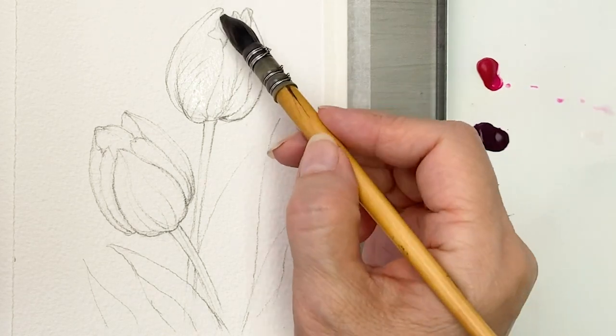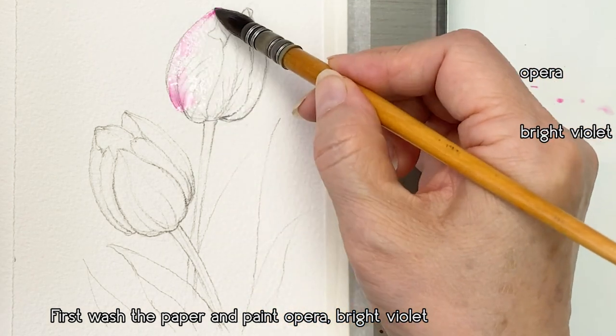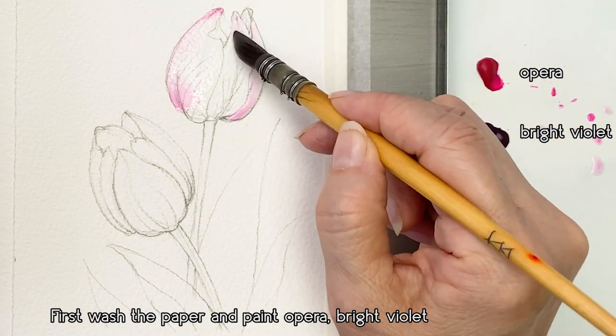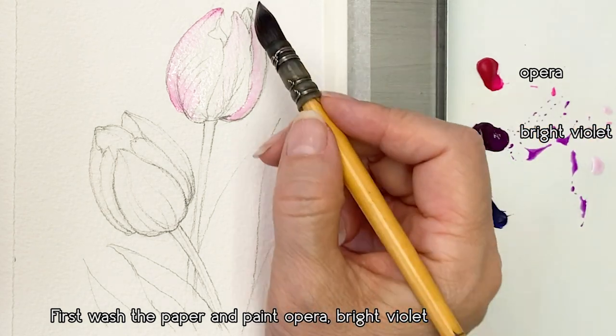I'm wetting the paper first. Then I'm painting Opera color and Bright Bio Red gently. This is the color of Opera and this is Bright Bio Red from Holbein.